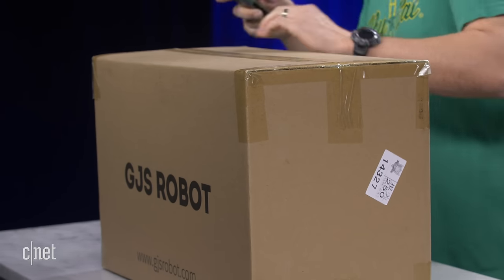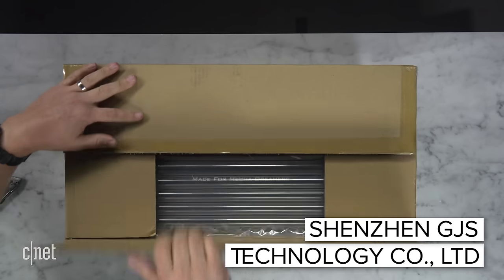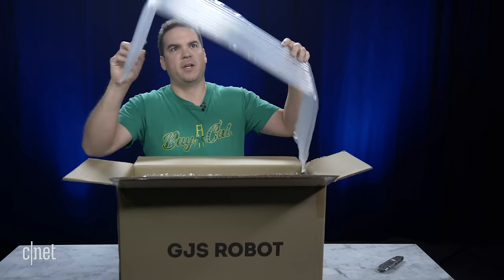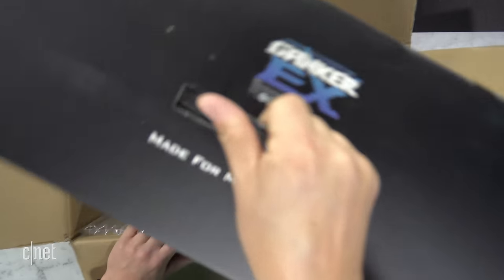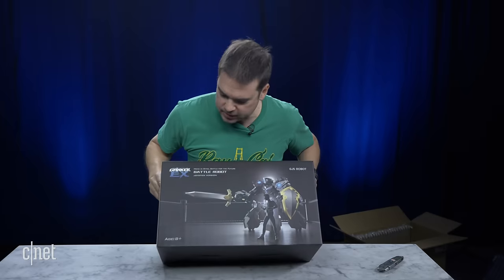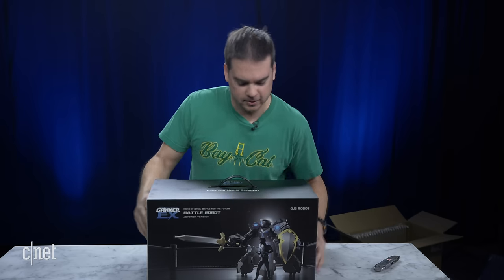This is the package from GGS Robot that we received from China. The company is based out of China and this is their third generation robot. It comes with fancy air-filled padding. Here is the box — Ganker X: Battle for the Future, the Battle Robot. On top it says 'Made for Mecha Dreamers.' How cool is that?